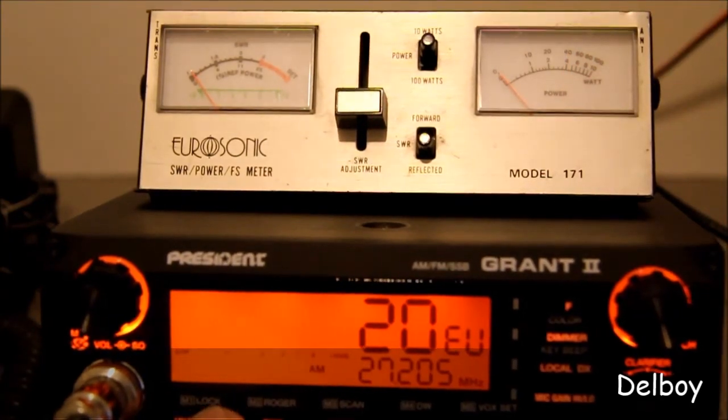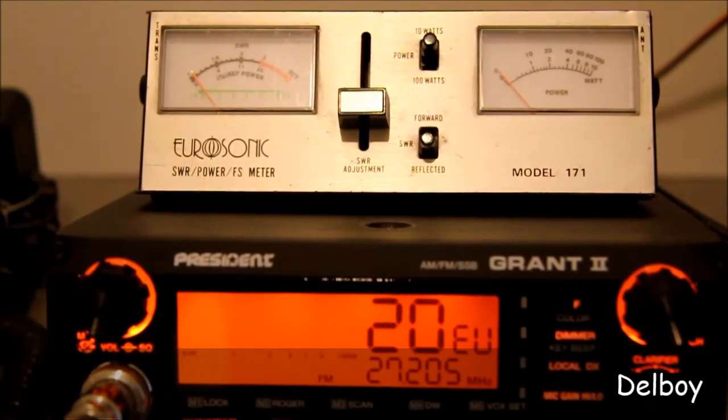Change the mode to FM — once again, exactly 4 watts on the output.